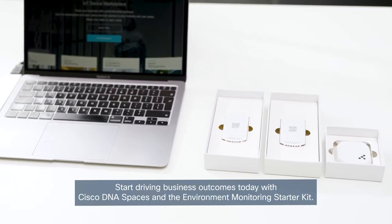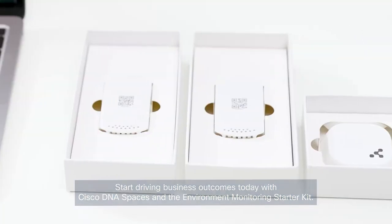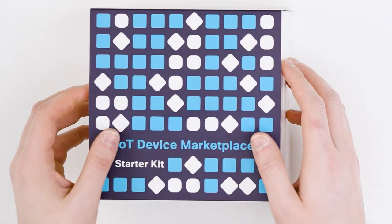Start driving business outcomes today with Cisco DNA Spaces and the Environment Monitoring Starter Kit. Here's what you'll find in the pack.